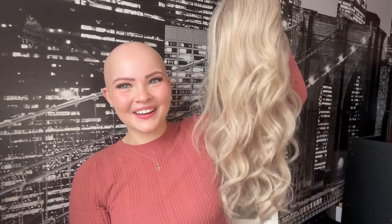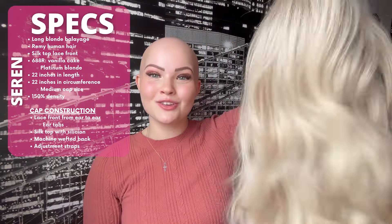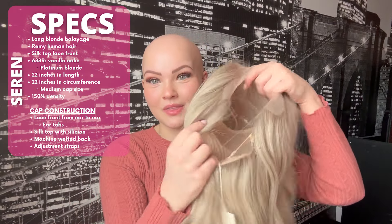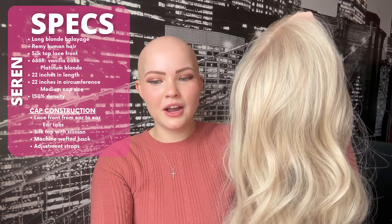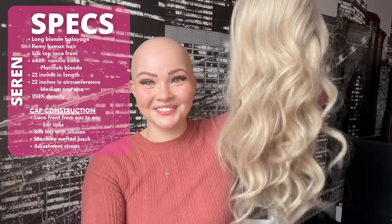Introducing gorgeous Serene — she looks like Princess Elsa's hair, she is such a stunning blonde. Serene is a long blonde balayage Remy human hair wig, silk top lace front. Her color on the website is listed as 688R Vanilla Cake — basically a platinum blonde, think Elsa in real life.